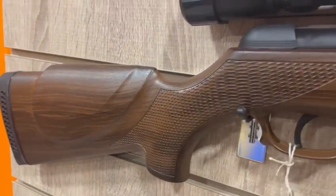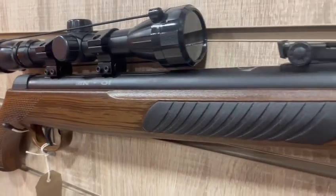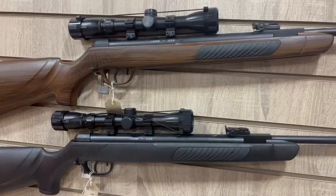Krell have done a fantastic job of producing a first-time budget air rifle. With this particular kit you get the rifle itself, scope, mounts, sling, and pellets — which is everything that you need to set up for plinking in the back garden.